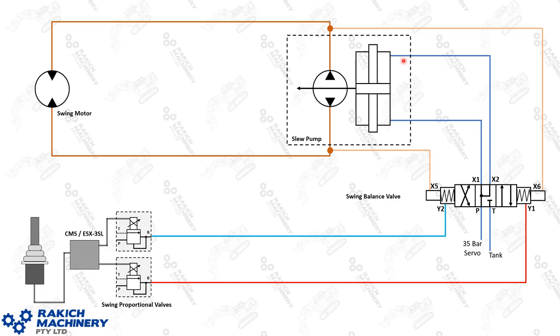When it actuates it actually drops away the pressure from one side to bring the pump on to stroke. So if you were to have a gauge on X1 and X2, you would see 35 bar when it's in neutral, and then when you select slew, 35 bar would remain on one side, and the other side should drop to tank pressure.